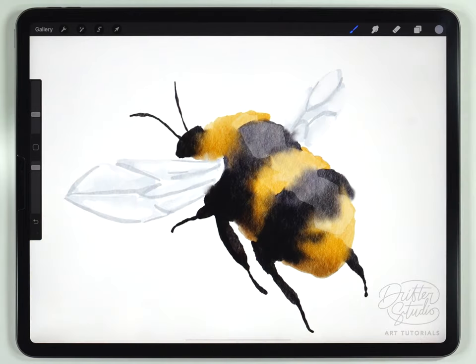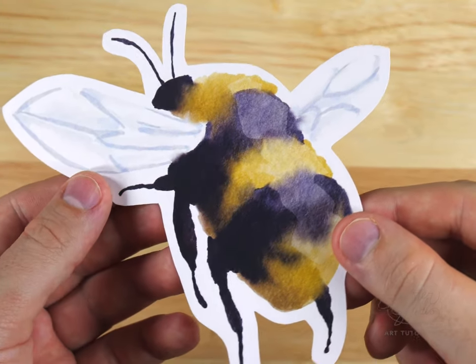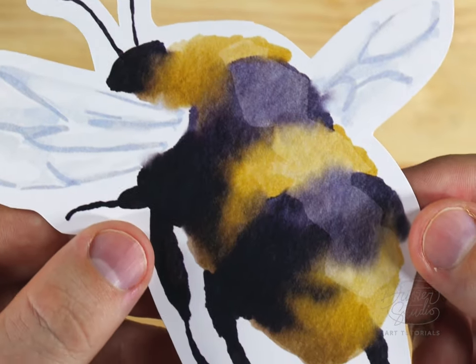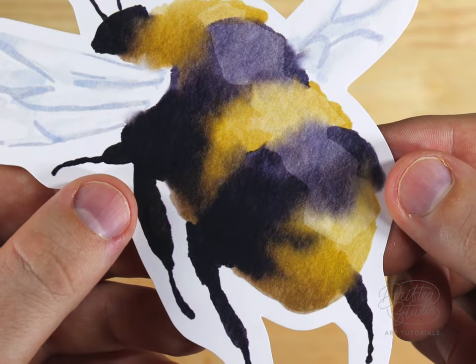And there we go, this one is all done. Here's what it looks like when I print it out. This illustration is definitely a very simple one — hopefully the technique is easy to follow, especially if you're just starting out with digital watercolor.